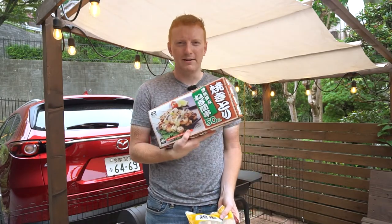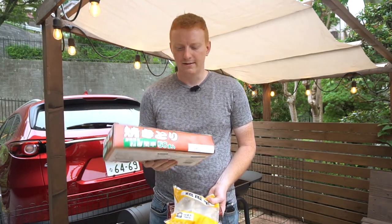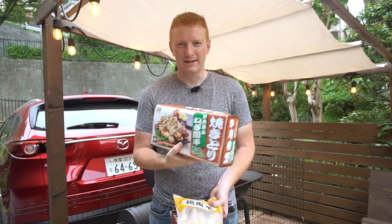First of which is negima. Negima is essentially chicken thigh with spring onion. It's by far my favorite. It's really good with tare — I really recommend it.